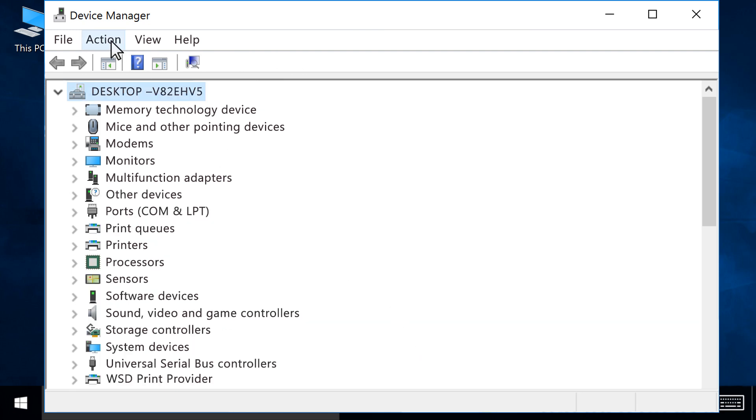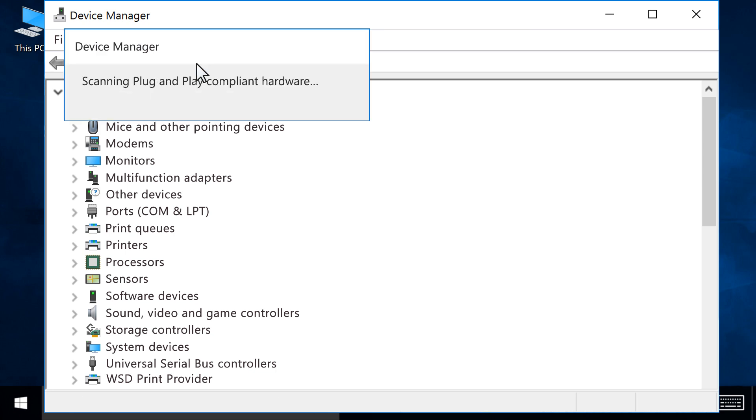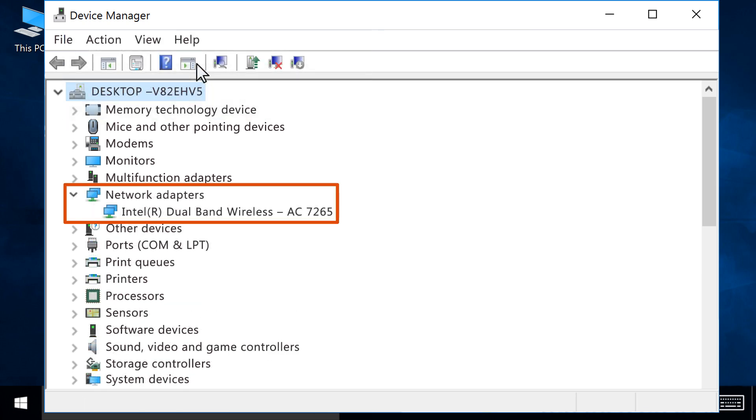From the Menu Bar, click Action, then click Scan for Hardware Changes. The computer detects the Wireless Network Adapter and reinstalls the driver.